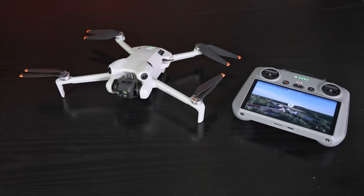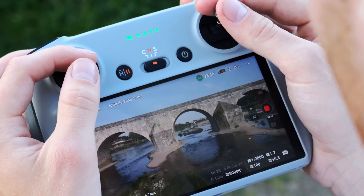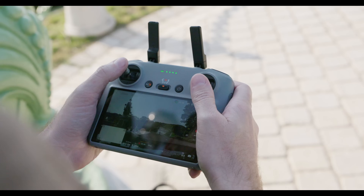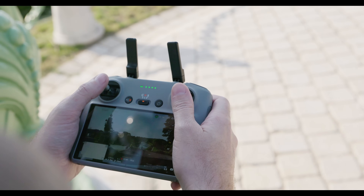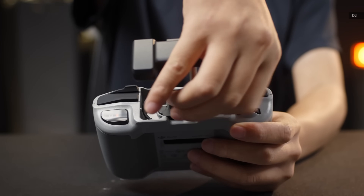The RC2, first seen on the Air 3, is DJI's third screen controller after the RC and RC Pro. It's significantly better than the RC with a brighter screen, better feel, and more precise controls. The other option is the non-screen RCN2, which is similar to the RCN1 model but with O4 compatibility.